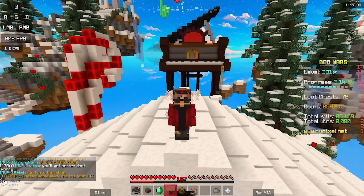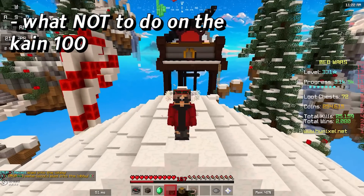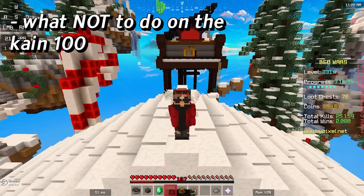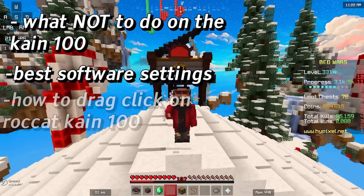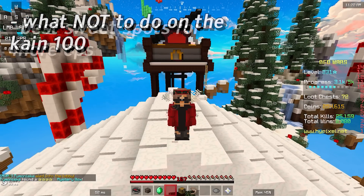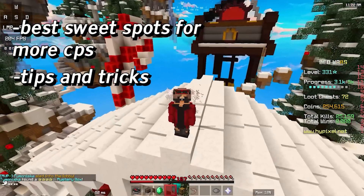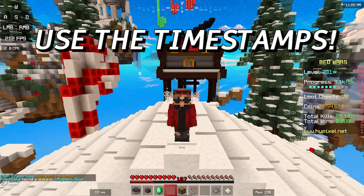I'll also be showing you some stuff that you should not do on the Kain 100 that a lot of people do. I'll be covering the best software settings, how to drag click on it, which finger to use, long drag and short drag sweet spots, and some tips and tricks that can possibly help you out.